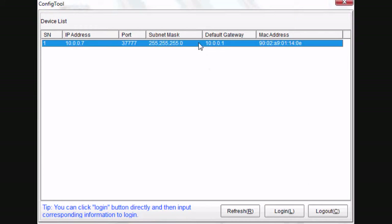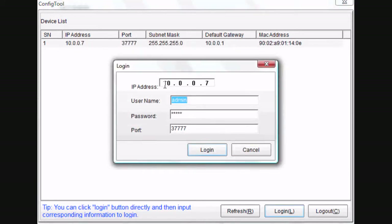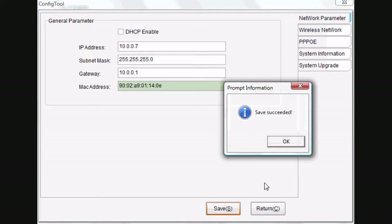Let's go ahead and highlight the IP address of the IP camera and click login. You'll notice the username and password — if they're already filled in that's ok, if not let's type in admin and admin. Go ahead and click login. Now that we're logged in you'll notice the same MAC address listed here in the green bar at the bottom. What we want to do next is uncheck the DHCP box — this is going to make you keep the same IP address.